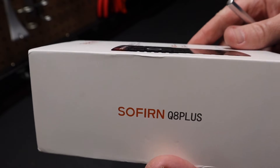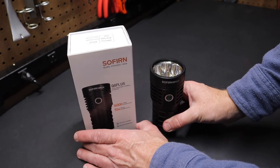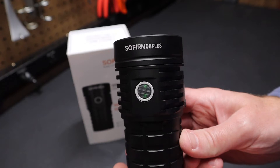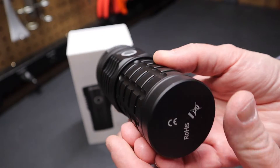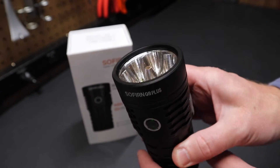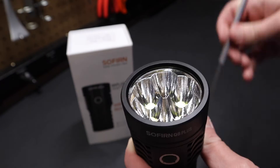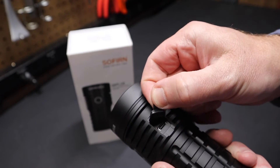So that's a quick look at the Sofern Q8 Plus box. Very impressed with this flashlight — it's the first Sofern flashlight I've ever had and I really like the fit and the finish. I've been impressed by the anodization of the light and just how well it's made, especially for lights that are very reasonably priced. You can see the emitters here on the end. Very nice flashlight. Here's the USB-C charging port on it.